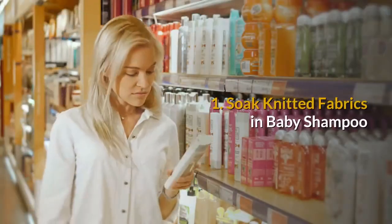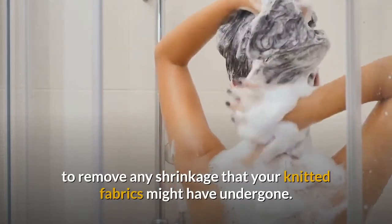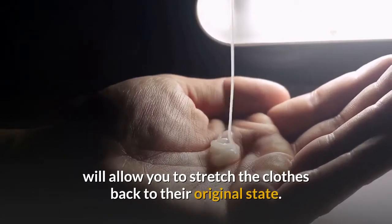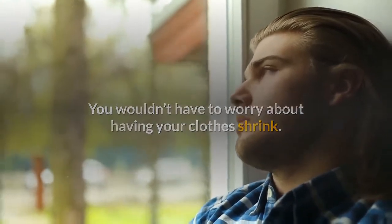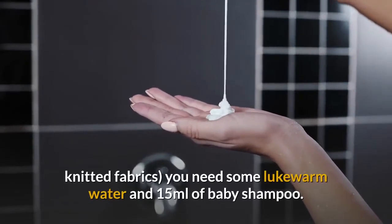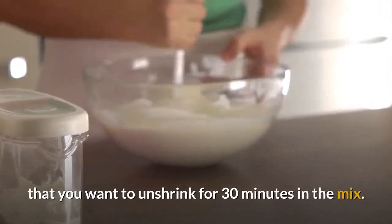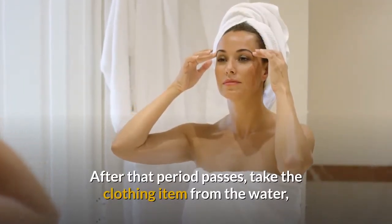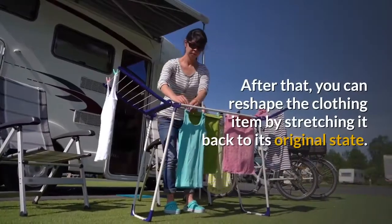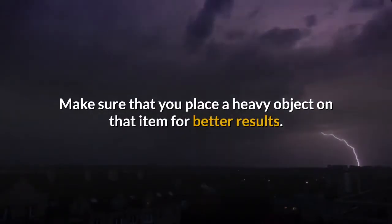Method 1: Soak knitted fabrics in baby shampoo. You can easily use baby shampoo, such as Johnson baby shampoo, to remove any shrinkage that your knitted fabrics might have undergone. Using baby shampoo will allow you to stretch the clothes back to their original state. To fix knitted fabrics, you need some lukewarm water and 15 milliliters of baby shampoo. Mix the two together and soak the clothing item for 30 minutes. After that, take the clothing item from the water, remove all the excess water, and roll it in a towel for 10 minutes. After that, reshape the clothing item by stretching it back to its original state, and place a heavy object on it for better results.